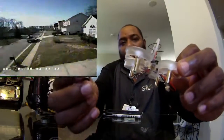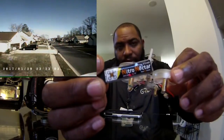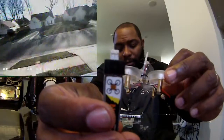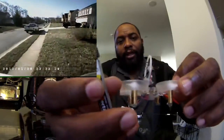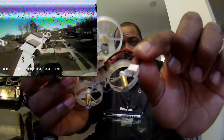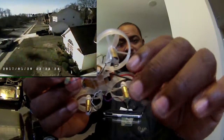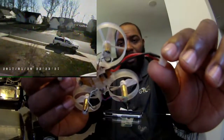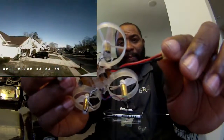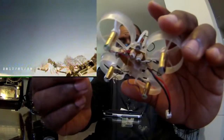Also want to talk about the battery — these are the Nitro Nectar 250 milliamp batteries, 30 to 60C burst. If you notice they have a bigger connector on them, which you can also get from Newbie Drones — a bigger gauge wire so it can carry more current to the board and handle the power that the motors put out.